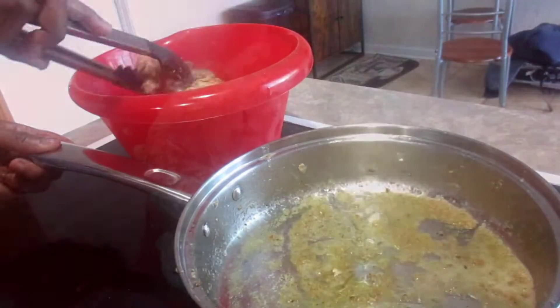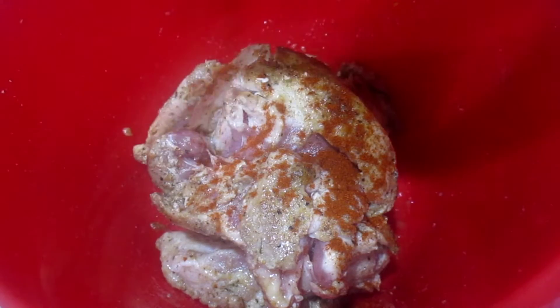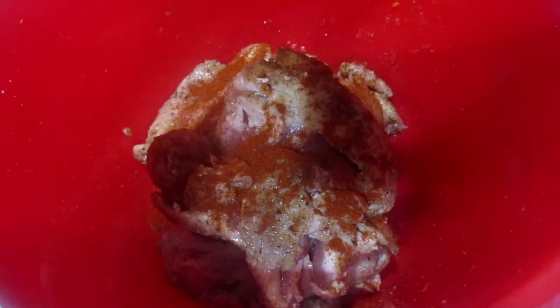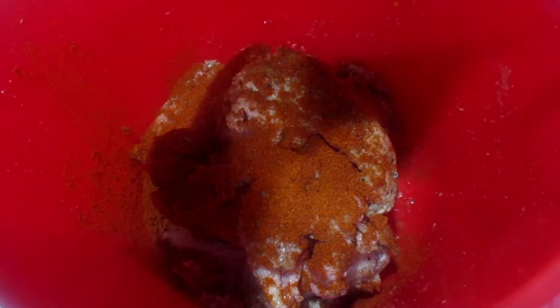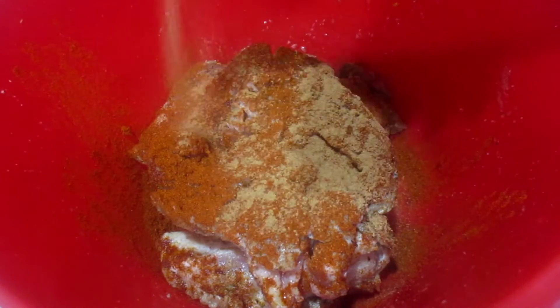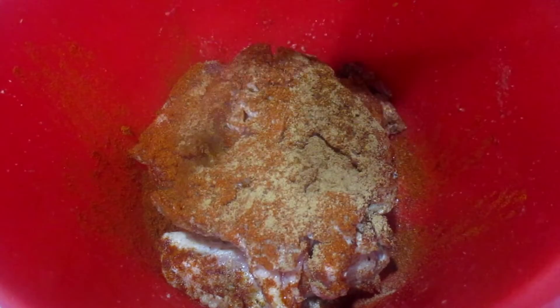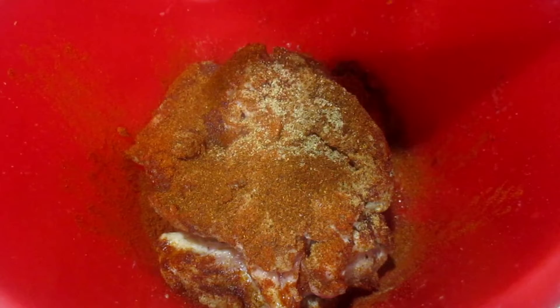In this recipe, a lot of the seasoning I used was by the instructions, but I did add a few of my own. I'll say this before and I'll say it again — I always like to add my own touch whenever I'm creating a dish, because it feels more like me than just following a recipe.